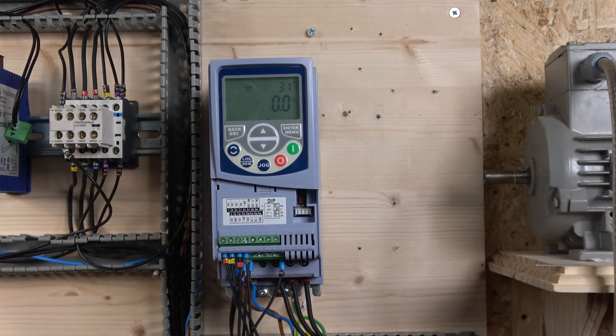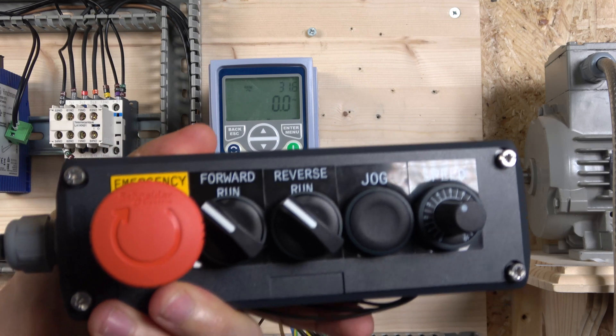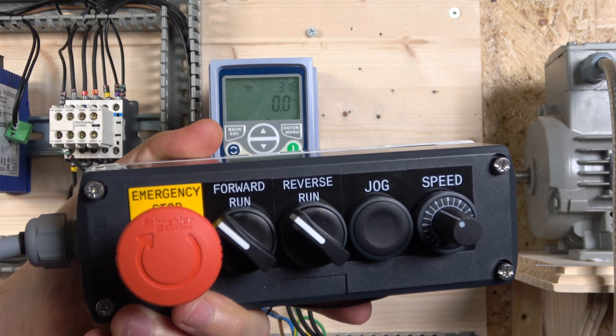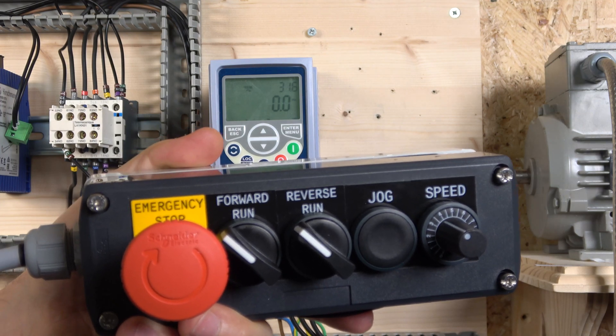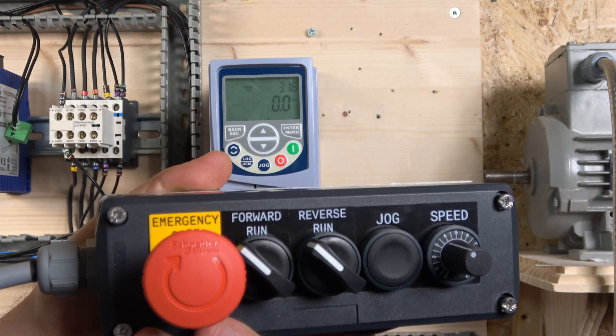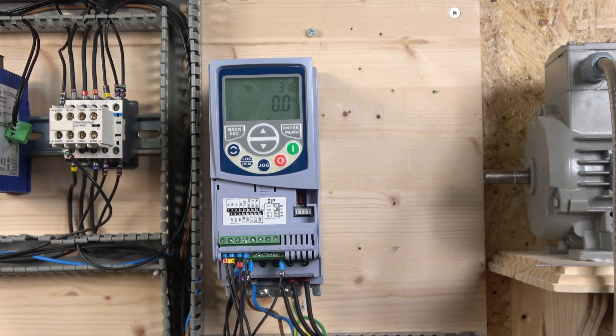The first station is set up and that's going to be our two-wire control station. Let me show you how that looks. There are a couple of things about this drive which I really like — it's the options it provides for how you want your system set up. This station is going to have: start forward, reverse run, jog, speed control, and an e-stop, as well as removing power from the bottom which will activate a quick stop.